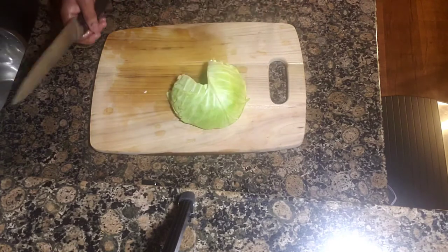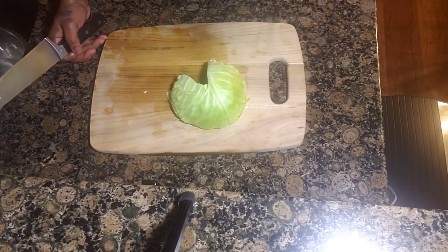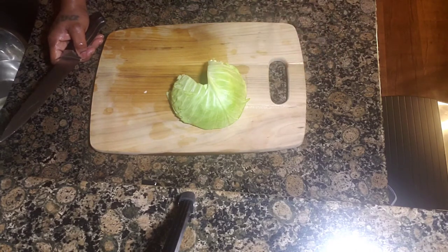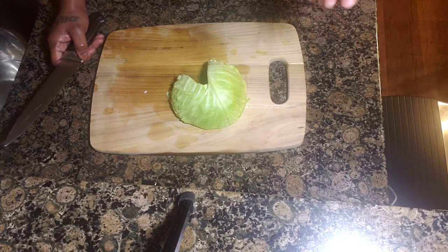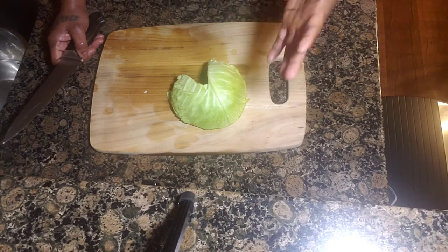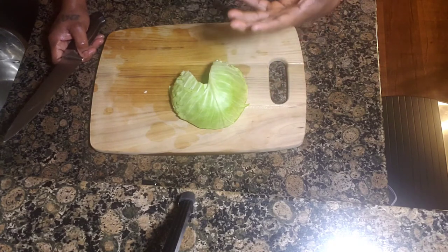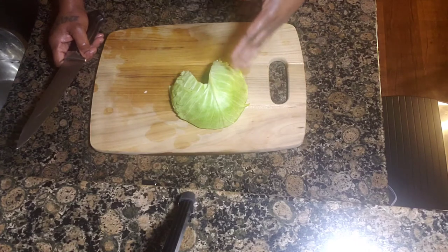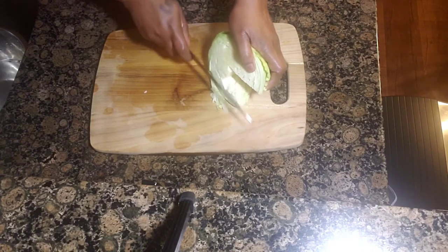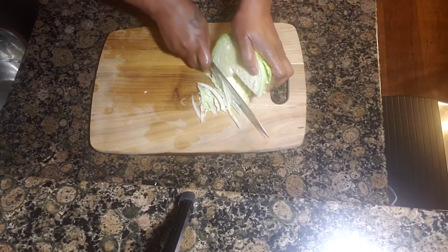Five minutes later, this is my cabbage — just taken out of the vinegar water. Now, depending on what you're going to do with the cabbage, you can cut it extra fine or medium size. If I'm making sausage and cabbage, I cut them up medium size. If I'm doing stir fry or steamed cabbage, I cut them up really fine. Since I'm making stir fry steamed cabbage today, I'm going to cut it up fine.